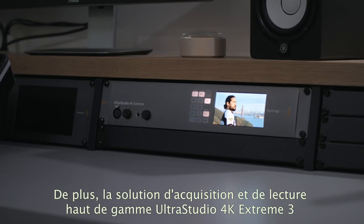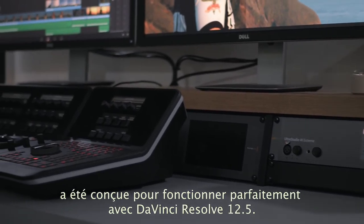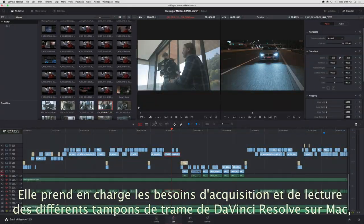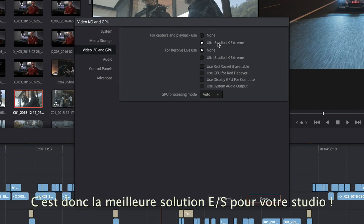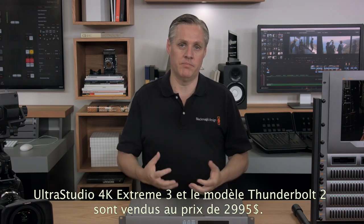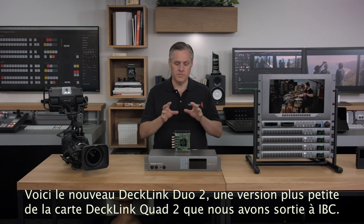UltraStudio 4K Extreme 3 has been designed to be the perfect high-end capture and playback solution for DaVinci Resolve 12.5. It handles all the capture and playback requirements in all DaVinci Resolve frame-buffer formats on Mac, Windows and Linux and is the ultimate I/O solution for your studio. UltraStudio 4K Extreme 3 is the same price as the Thunderbolt 2 model at only $2,995.